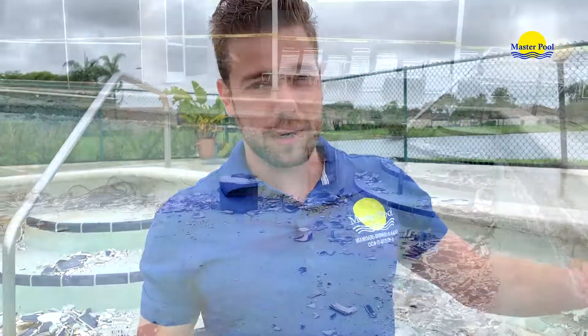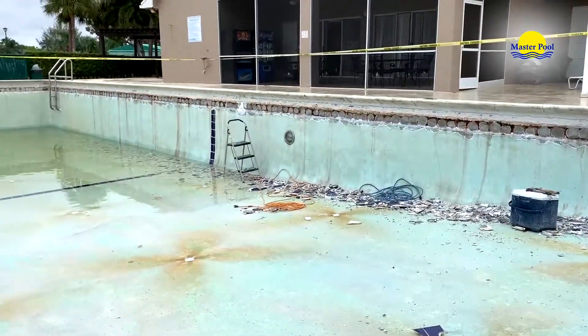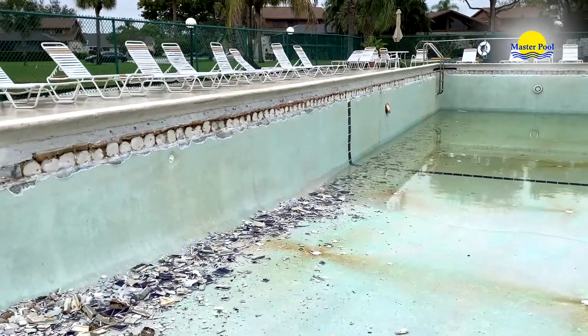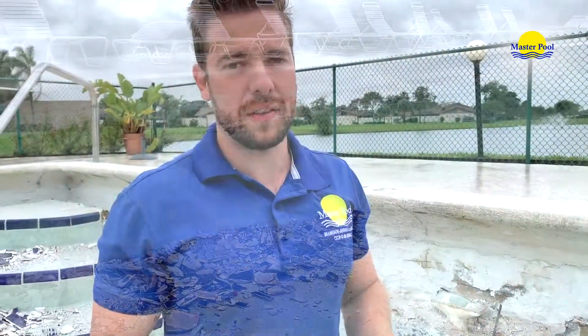In the construction industry, it's very corrupted because people like to save time in order to make more money. So in a property like this, in a huge pool that is about 200 linear feet, people would like to come in and install tile on top of tile. They could have saved about three to four days of work.